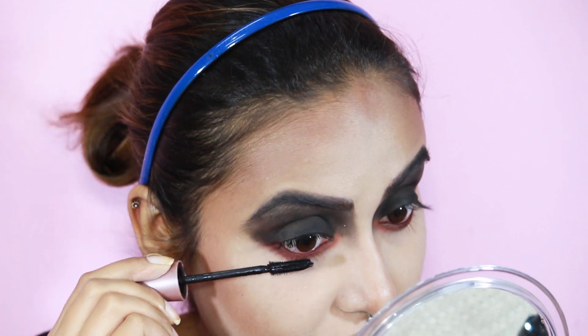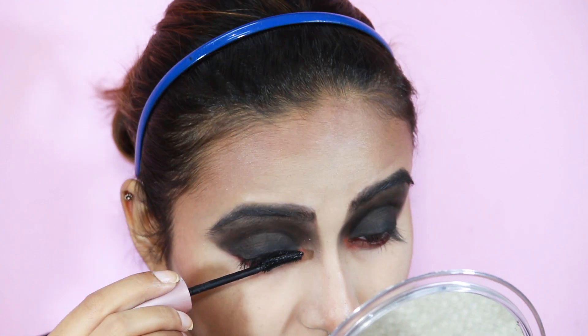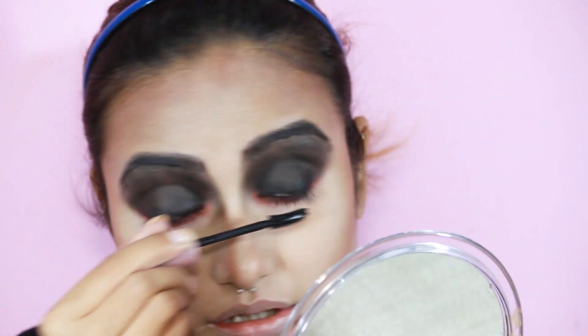Coating my lashes with my Maybelline Lash Sensational Mascara. You know I'm obsessed with this — I use it in every single video, so I'm really sorry if you're bored of it.